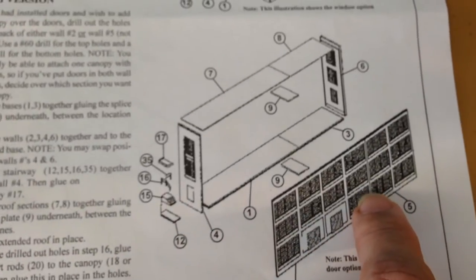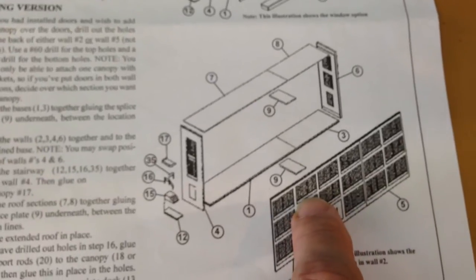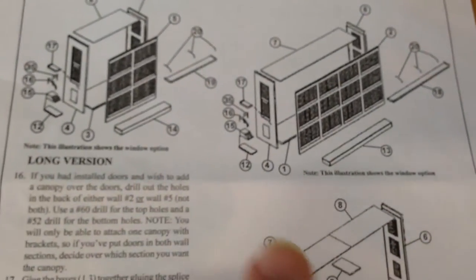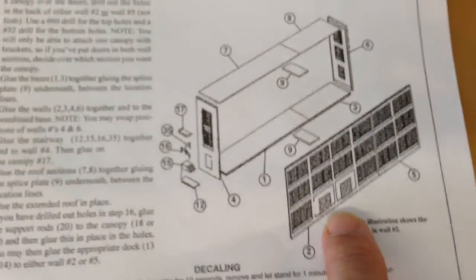These doors can be moved wherever you want them, pretty much. You just have to line up the canopy if you want the canopy to cover the doors. This was the kit that came with the extra loading dock. It comes with a short loading dock for the smaller version and then the longer loading dock for the longer building.